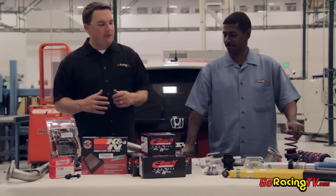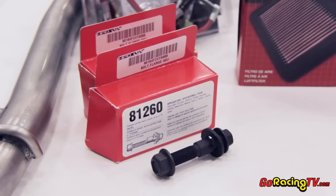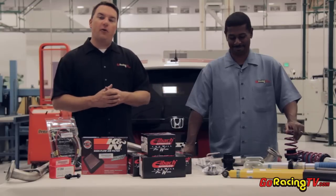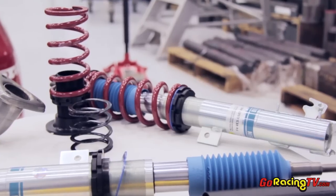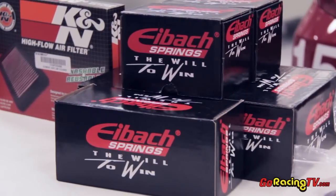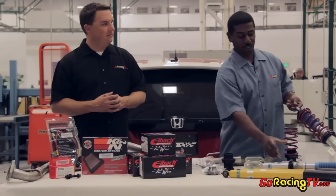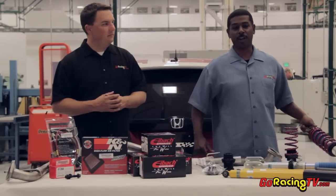What you're looking at right here on this tabletop is basically a race car in a box. This is the Honda Fit kit that fits the Honda Fit. These components are mandated to run the B-Spec series in both the pro and club racing. It comes with a totally complete suspension. They've worked very closely with Bilstein to revalve these struts. It comes with the springs with the right spring weight for this particular car, adjustable height, as well as the shock hats — totally ready to go.